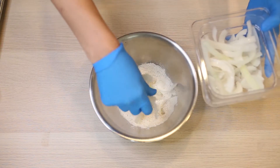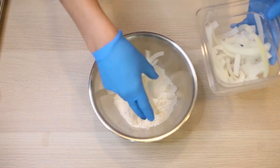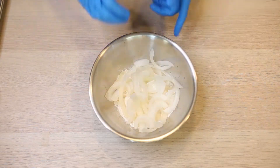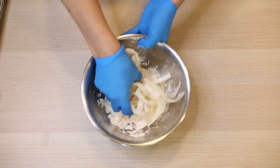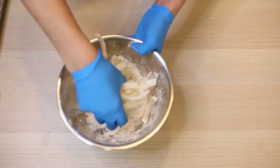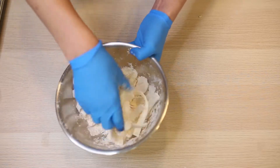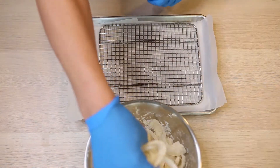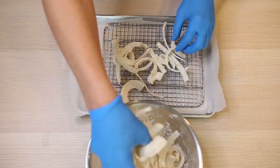We're going to start by coating our sliced onions in just regular all-purpose flour, making sure they get completely coated. Full recipe and ingredients will be listed in the description below. Once these are tossed and coated, we want to get the excess off of them — I just use a wire rack for that.